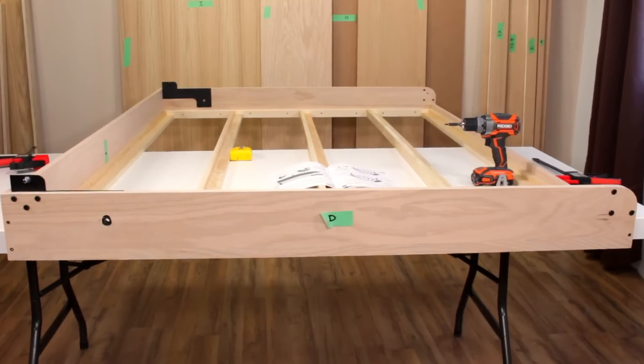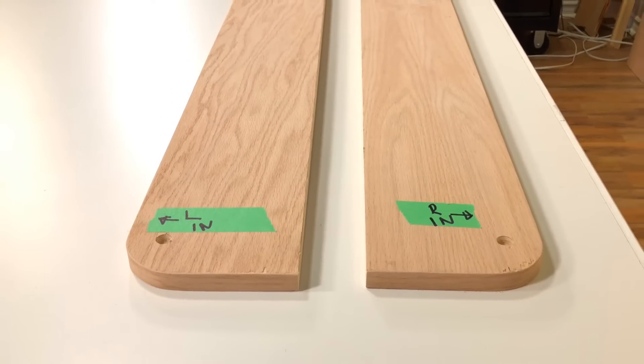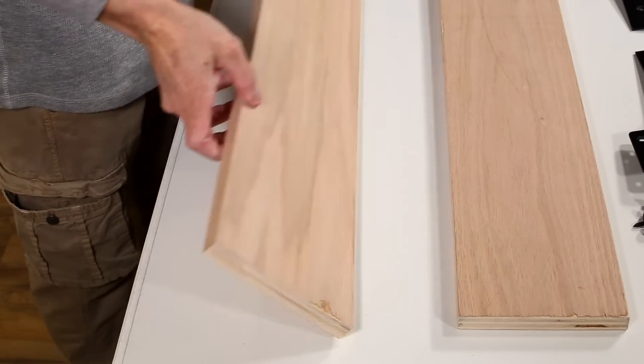The side rails of your Murphy bed consist of parts D. There is a left and there is a right side rail. Remember that these are mirror images of each other.